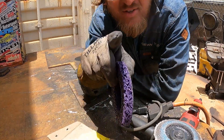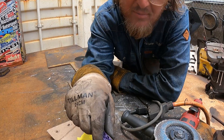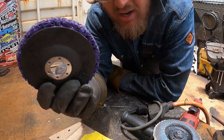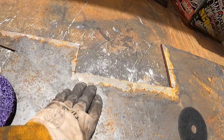Welcome back to another Just The Tip. I'm your host Triple H. In today's episode: paint remover disc. It goes onto a four and a half inch angle grinder, and what I use this for is cleaning off mill scale from factory metal.